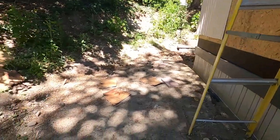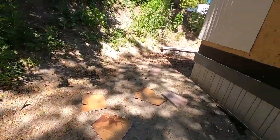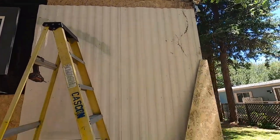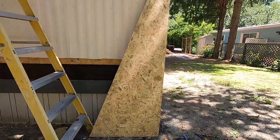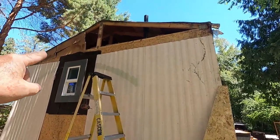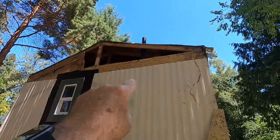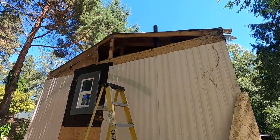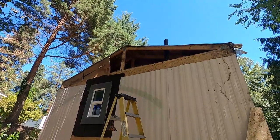You can see remnants of the foam board down on the ground. I've cleaned this side off and I have a piece of 3/8 OSB that I've cut to fit in there. I'll get it up there and show you, then get a little further along.